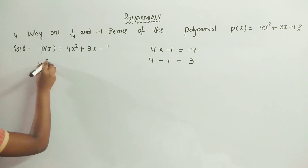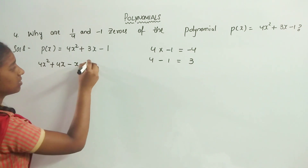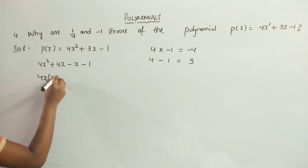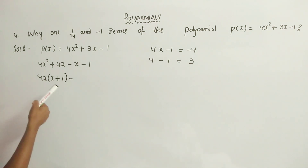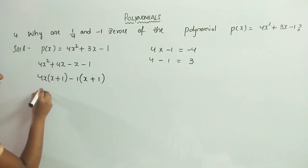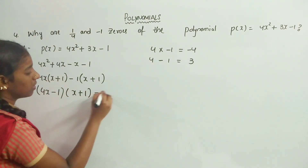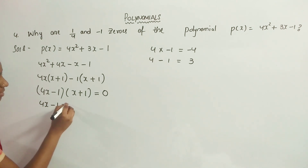So we rewrite as 4x² + 4x - x - 1. We are taking 4x as common: 4x(x + 1), minus, taking 1 as common: 1(x + 1). This gives (4x - 1)(x + 1) = 0.